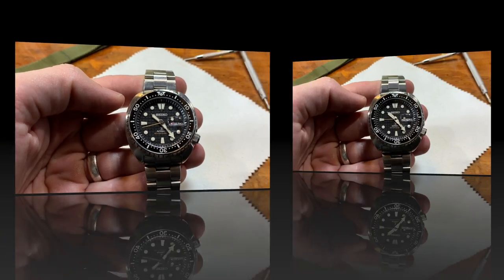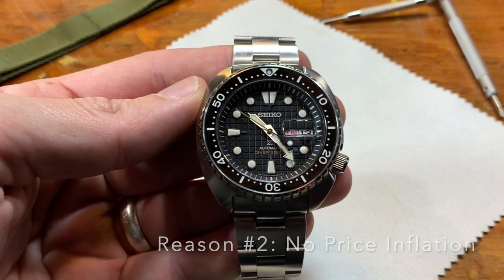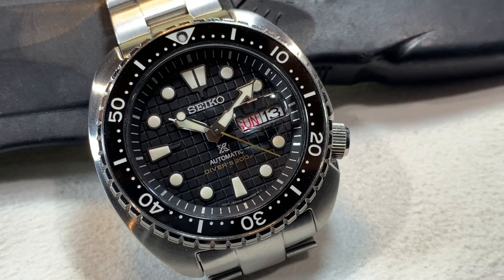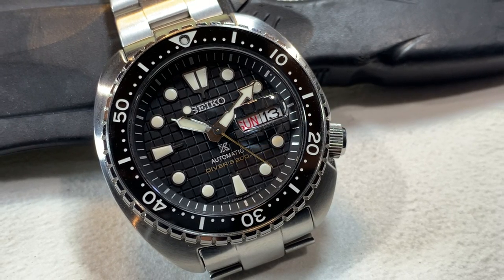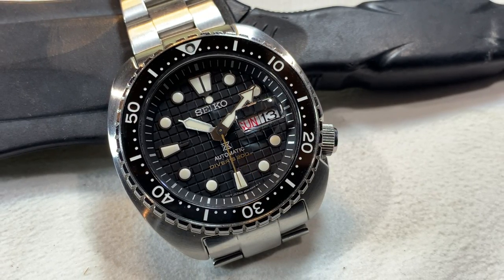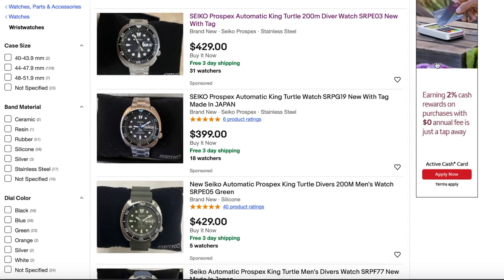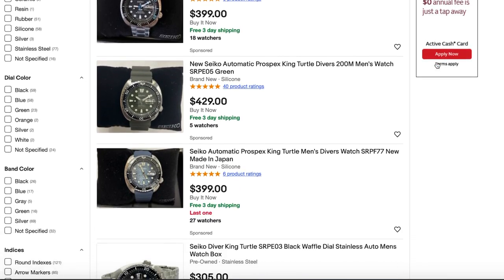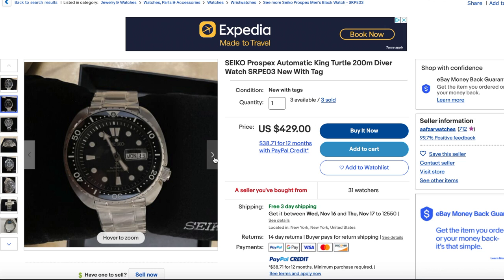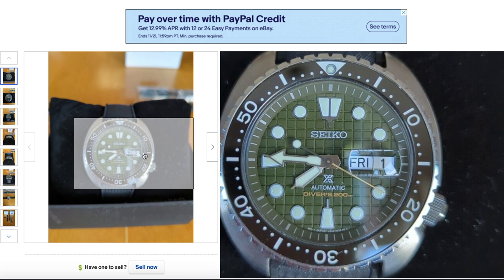Reason number two is that the prices of these turtles have not become massively inflated. The MSRP is $625, which is high — don't spend that. You don't have to, because it's cheaper everywhere else. You can buy this brand new for under $500. I bought this for $429 brand new on eBay back in February — box, papers, everything. That price is still available on eBay. It hasn't gone higher. And if you buy other model numbers like the green, I think it's the SRPE05, that's even cheaper — brand new for $374.